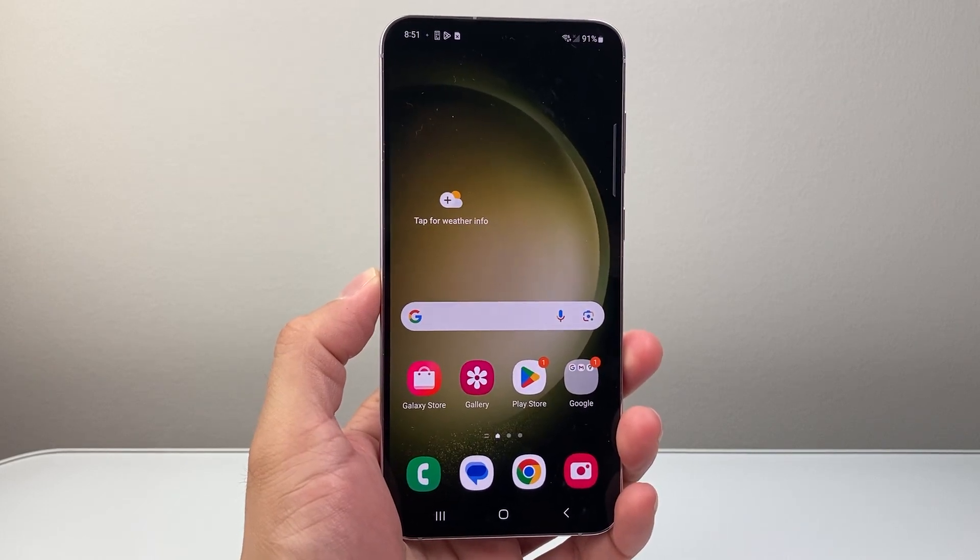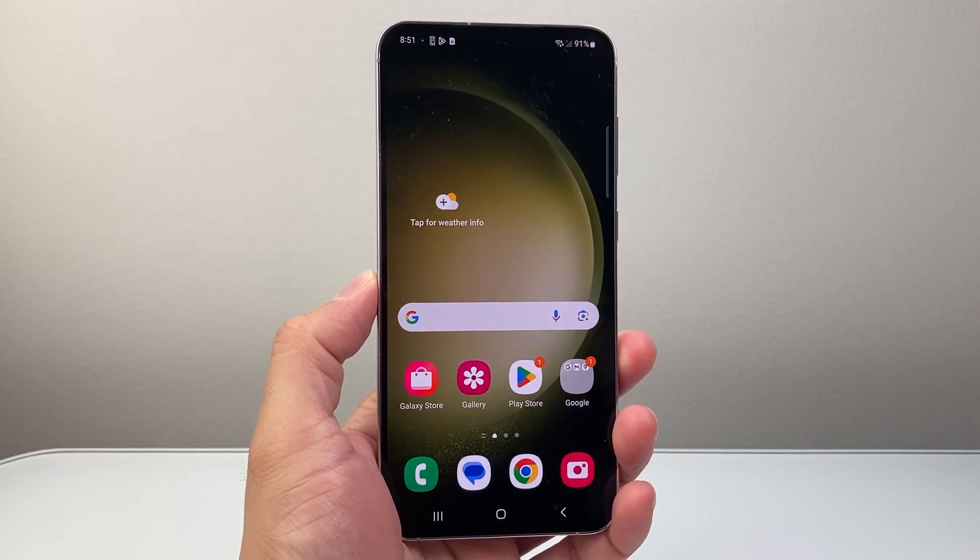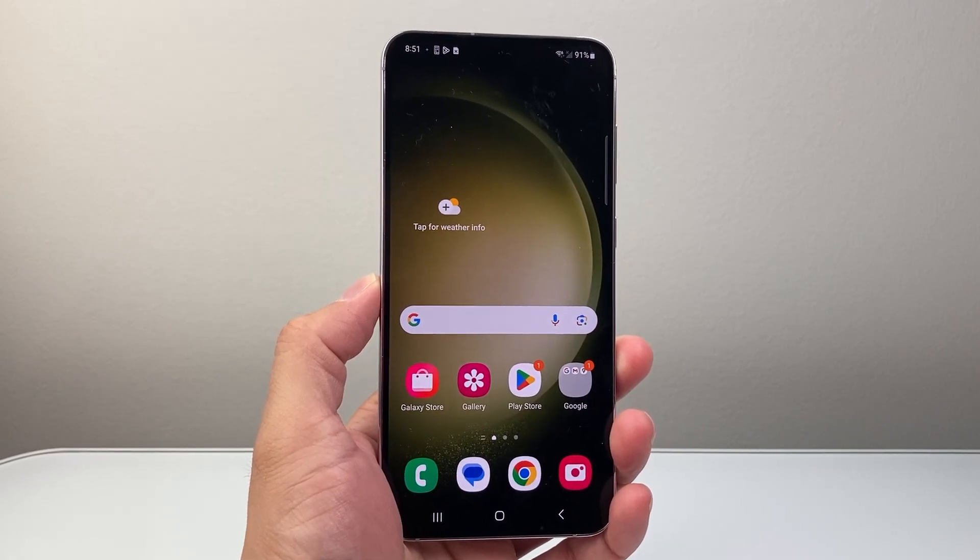Hey everyone, Techno Mincher here with a video for you guys. In today's video I'm going to show you how to take a screenshot on your Android or Samsung phone in a few different ways. So let's get started.